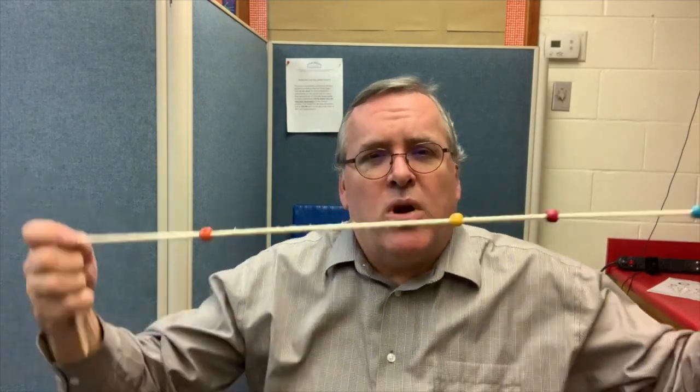The Brock string uses a phenomenon called physiologic diplopia, which is the idea that your brain can only focus on one point in space at a time. When your eyes are focused on that one point in space, anything in front of it will appear doubled, and anything behind it will also appear double. This is how we use a Brock string to help with convergence.